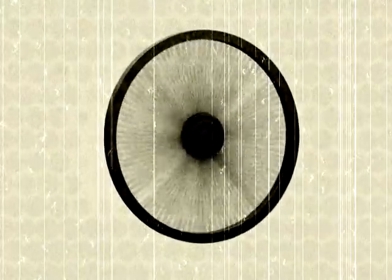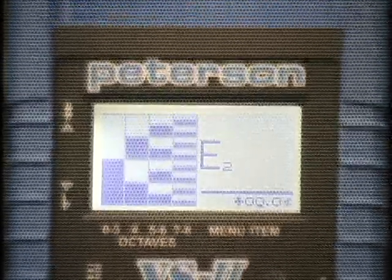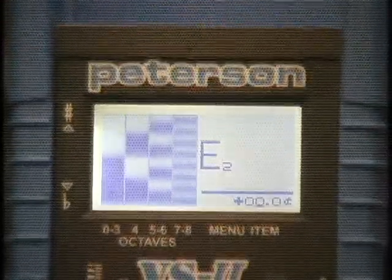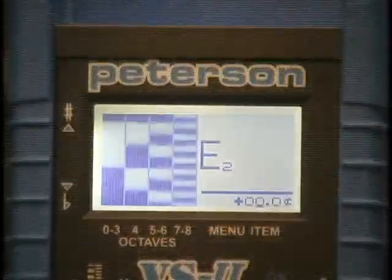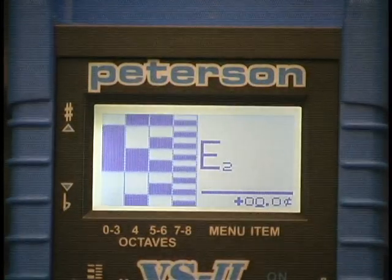In present times, in order to make the strobe tuner more affordable and more available, this process has been translated into a digital implementation utilizing an LCD screen for pitch feedback, as opposed to a combination of mechanical components. The level of accuracy and basic pitch analysis concepts remains the same, while only the visual readout has been changed to make for a more portable, more widely attainable product.